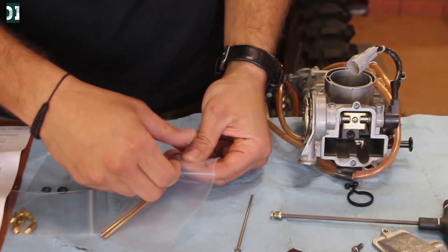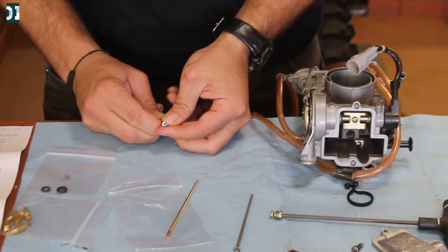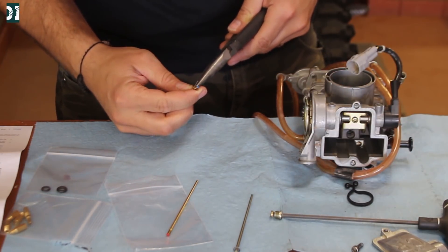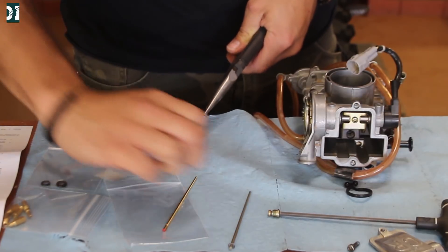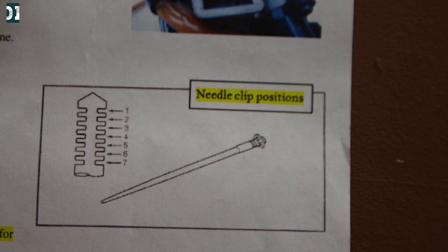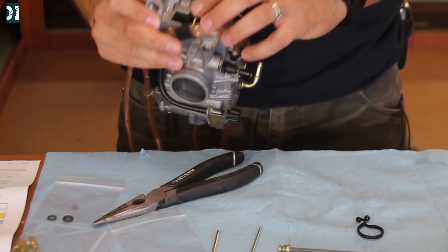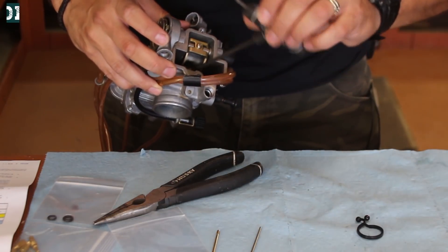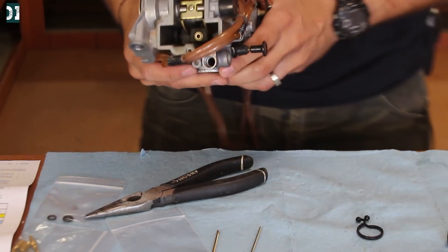Alrighty, so I'm gonna get the red needle. I need to take the clip out — we can use needle nose pliers. Take the red needle, fifth position — that's fifth from the top: one, two, three, four, five. So my needle is on the fifth position from the top. All we need to do is slide it back in, make sure it sits down, and put the bolt back in. There you go — the needle is done.